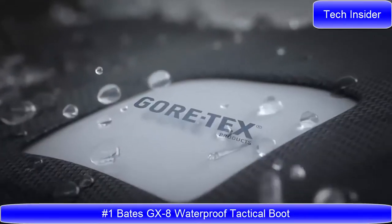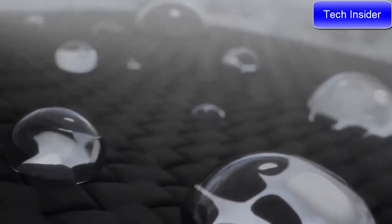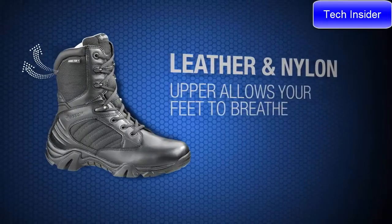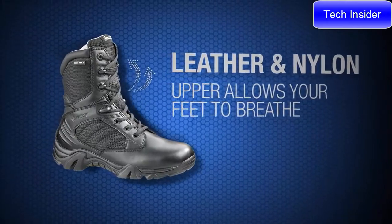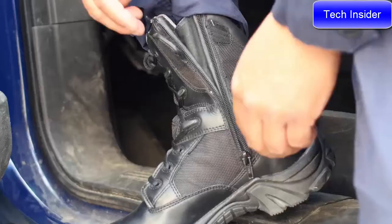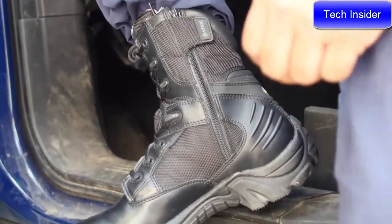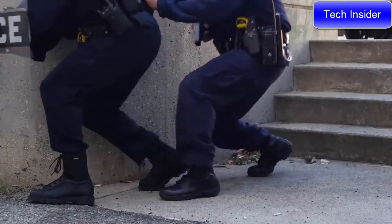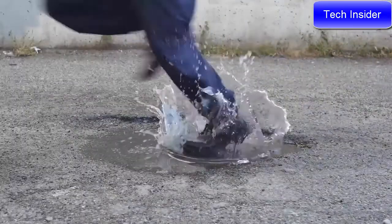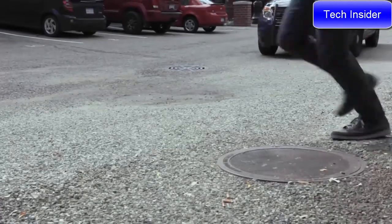Guaranteed to keep your feet dry, the Gore-Tex membrane allows for maximum breathability. The leather and nylon upper allows your feet to breathe freely. Dissipating the heat from your feet is the key to a comfortable day. A locking side zipper makes it easy to take these boots on and off, and also ensures a good fit. With a slip-resistant outsole and cushioned EVA midsole, the GX-8 is built for duty.